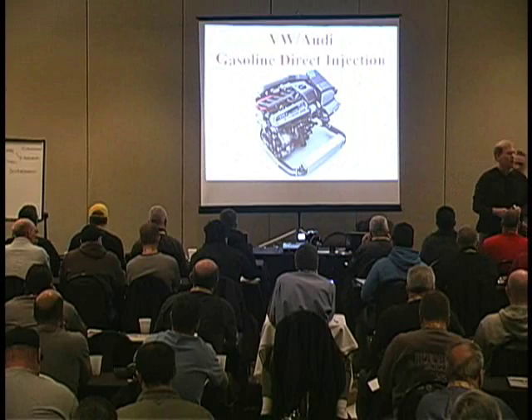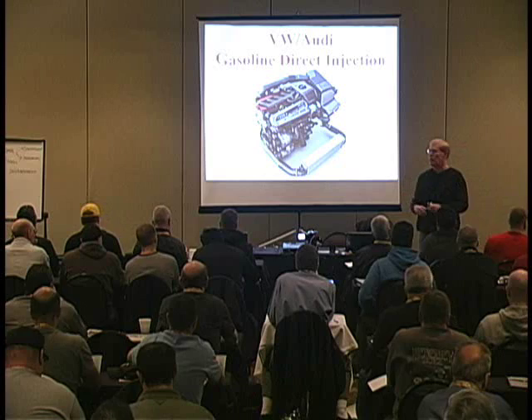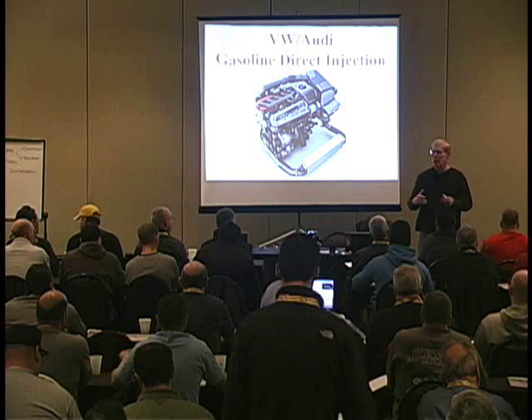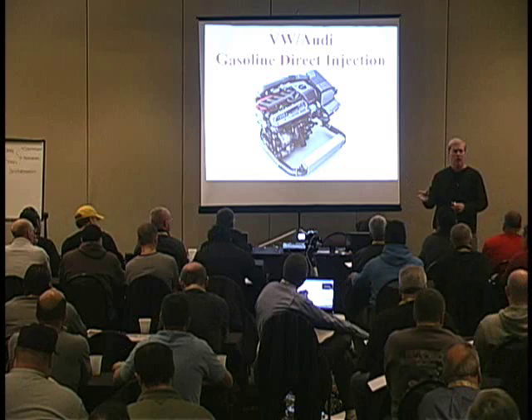I'll tell you that for a couple of reasons. One, so you know what I do during the day. And two, far more importantly, a lot of what I talk about — like VW this afternoon — will include theory, how systems are supposed to work, but also we have to be able to take the theory and make it fly in the diagnostics. I don't want to know theory just to know theory. I want to know theory so it can help me diagnose.